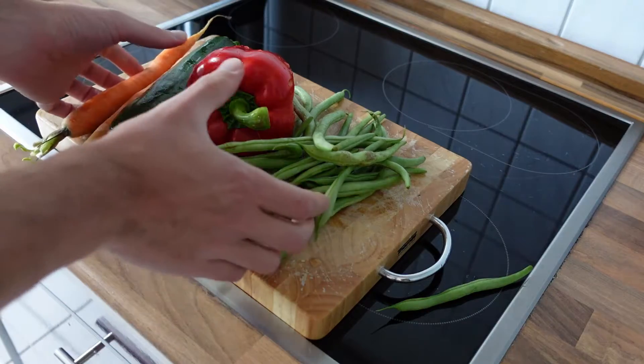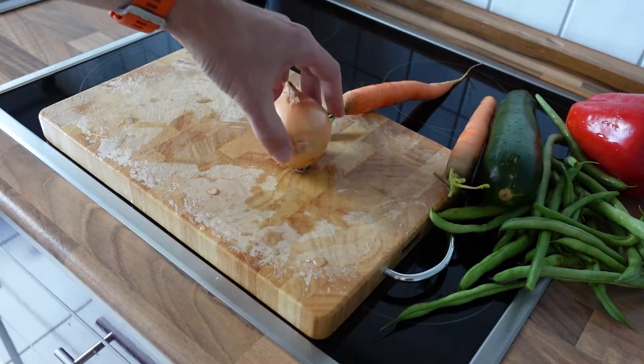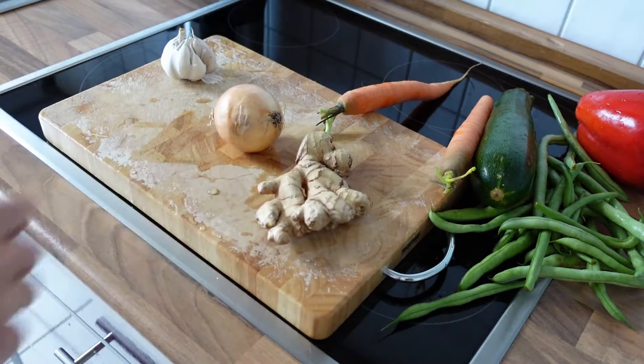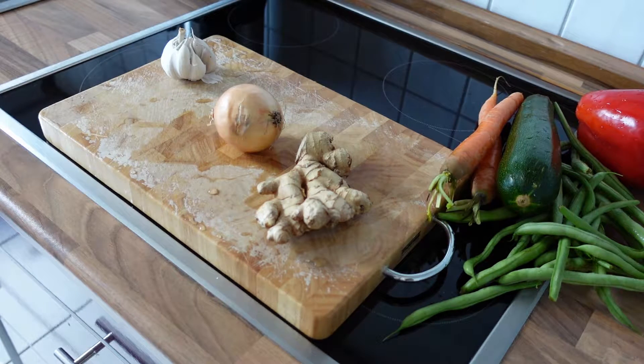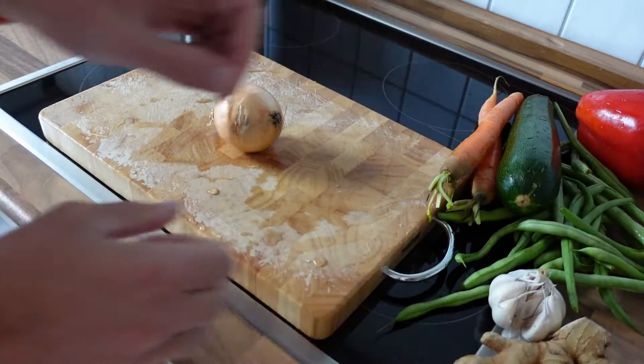However, I won't start with those vegetables. I will start with an onion, with some garlic as well as some ginger. Those three ingredients are my favorite ingredients and they have to be part of every meal. Let's start with the onion.